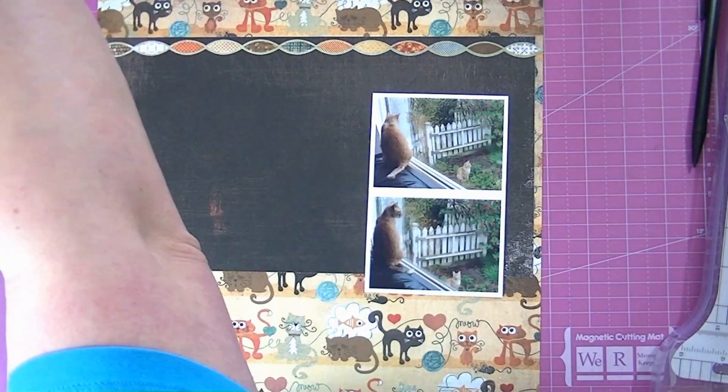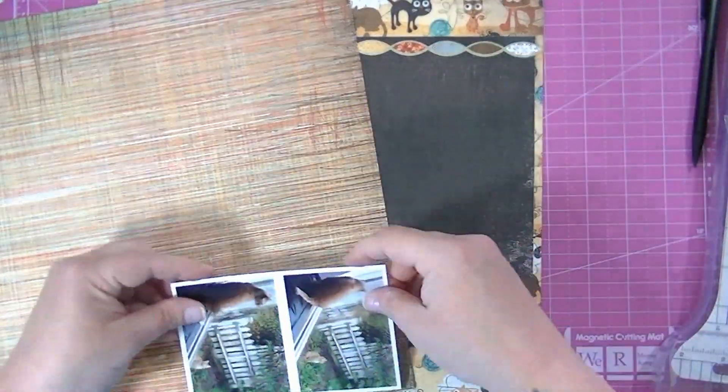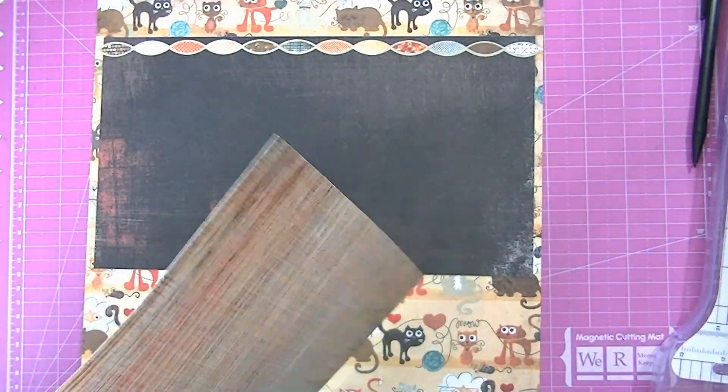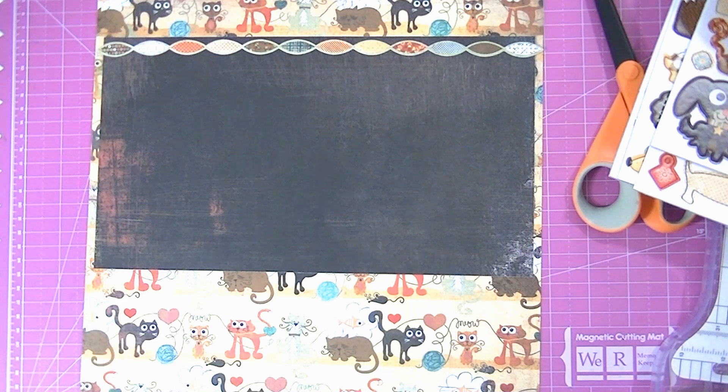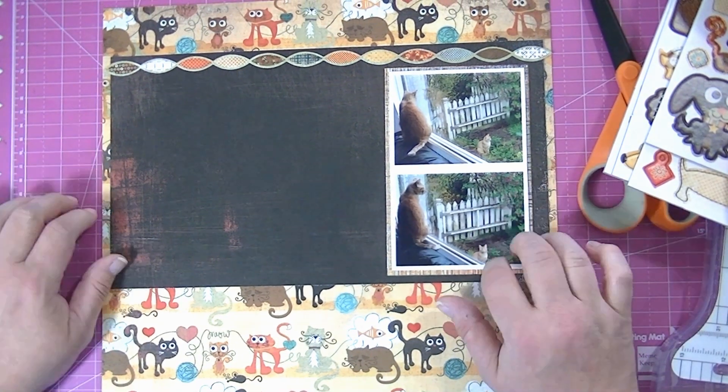I'm going to frame the photos in that chocolate colored paper, but first I want to mat the photos. I'm using this paper that looks like it's been scratched — to me it looks like cat scratches on a wall or something — and that's what I'm going to use as my photo mat.